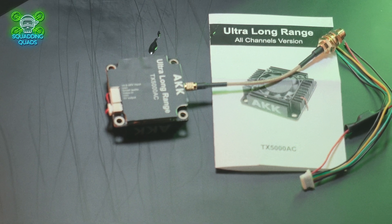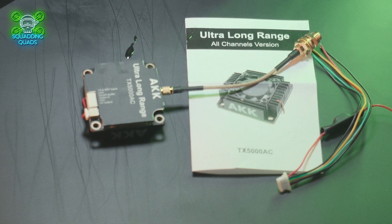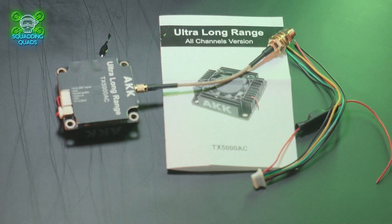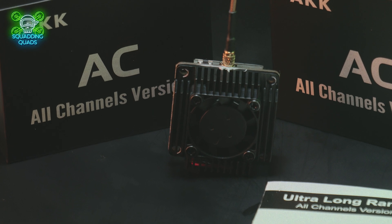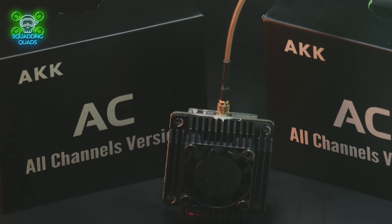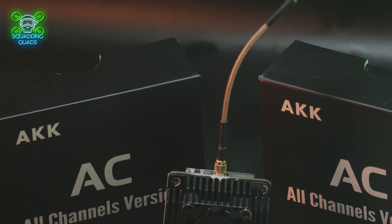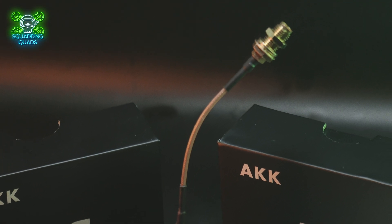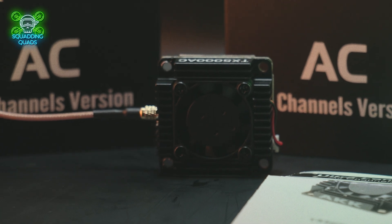Testing this is a bit difficult because in the UK the maximum power output without a ham license is 25 milliwatts, and this is five watts. So I'm going to struggle to legally test it to its maximum here. One option would be to go outside the UK to a territory that doesn't have the same restrictions. Another option would be getting a thermal scope to check how much power and heat it puts out on each setting.